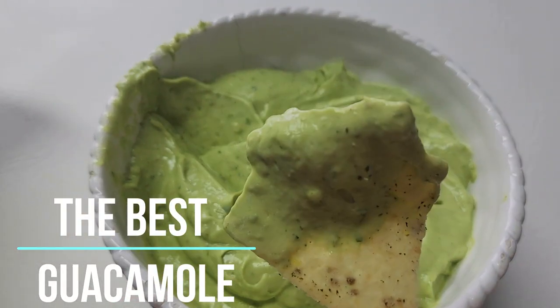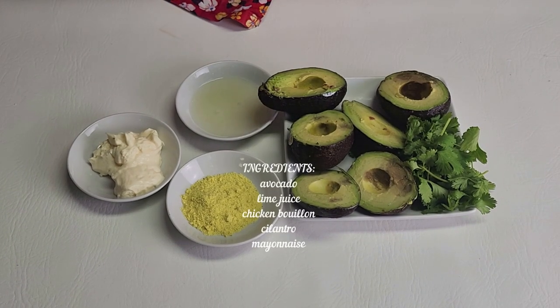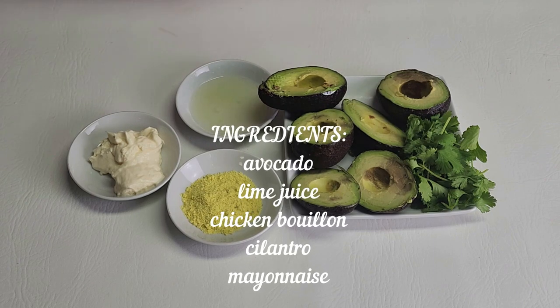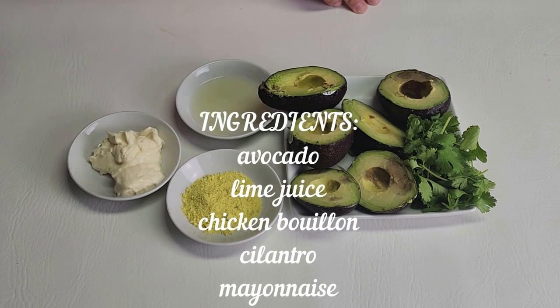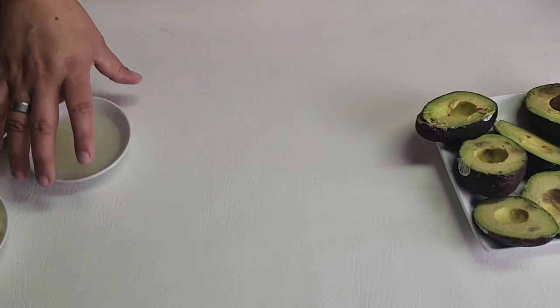Hey, hello! I'm Gabby Santana, you're here in Mexican Cooking on a Budget. Today is the day for this amazing recipe — I'm going to show you only four ingredients, the best guacamole ever, and I'm not exaggerating. For this authentic Mexican guacamole we're going to need cilantro, avocado, lime juice, chicken bouillon, and mayo. Yep, you heard that right, and this is going to be very simple and very easy.